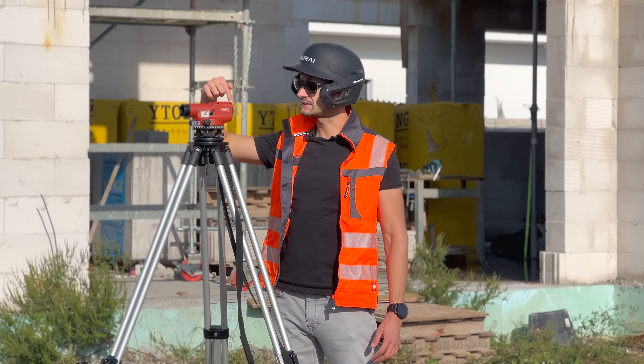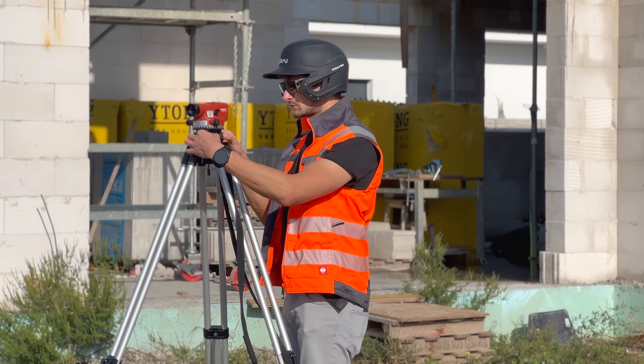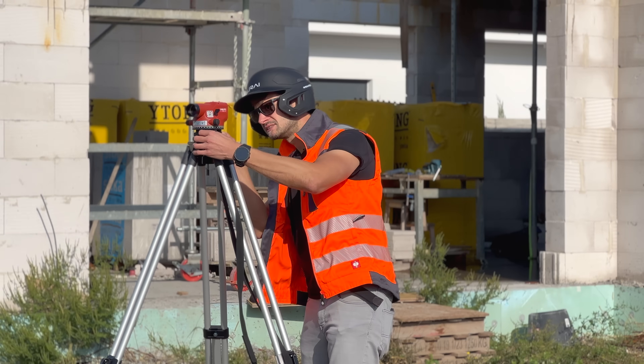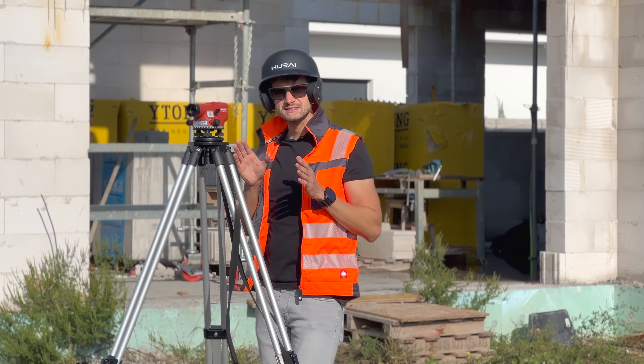Now, rotate the device so the telescope axis is parallel with any two screws — it doesn't matter which two. Twist these two screws opposite each other to get the bubble in the center. Up here you have a little mirror in which you can see the bubble's reflection so you can center it easier.